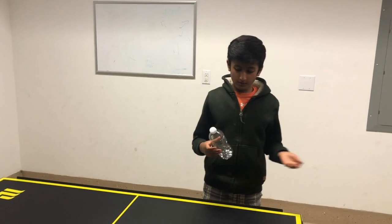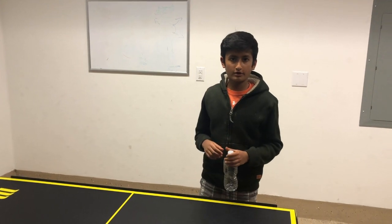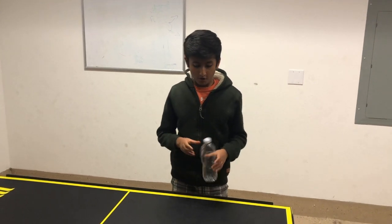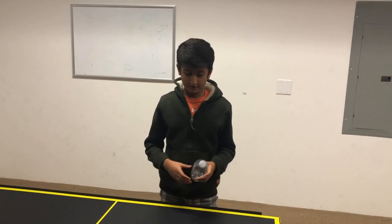A few moments later — to understand why salt water works better than regular water when you're doing a bottle flip, we have to understand the physics of a bottle flip in the first place.